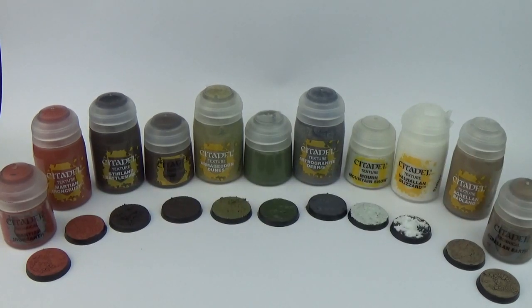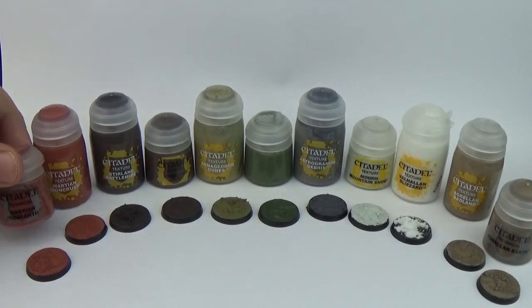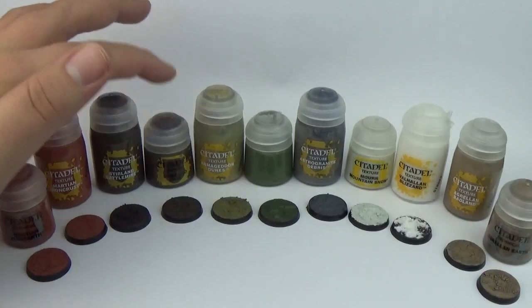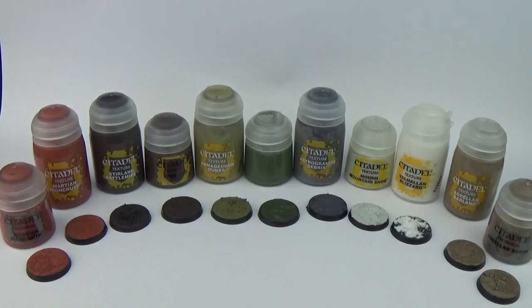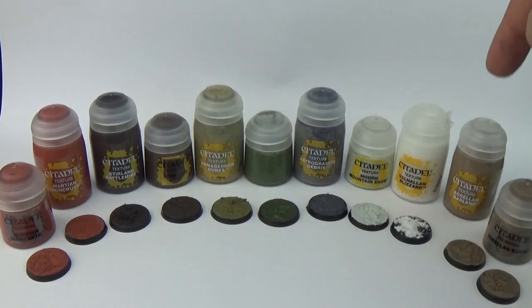Hey what's up, Ian from Powerhouse Miniatures, how you doing? This is my second review video of the new Citadel texture paint. Last week I did a separate video of some of these ones on the left: New Martian Iron Crust, Sterling Battlemire and Armageddon Dunes. I did a side-by-side of Martian Iron Earth, Sterling Mud and Agrell and Earth as well. Today I've got Astrogranite Debris, Valhalla and Blizzard, and Agrell and Badland.